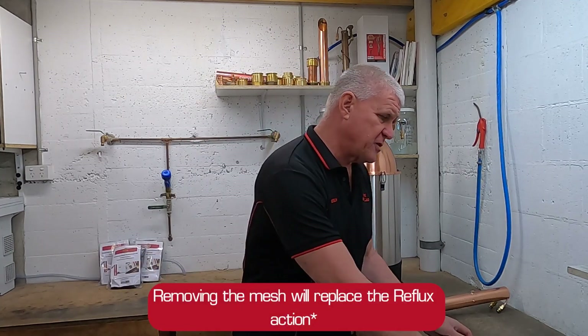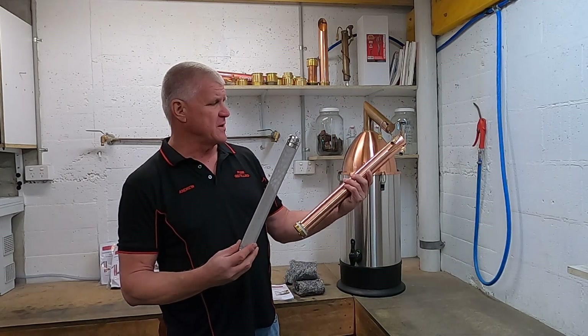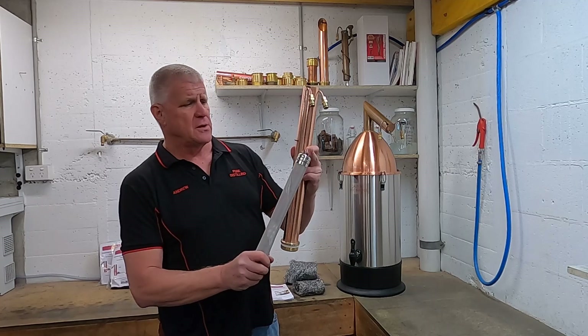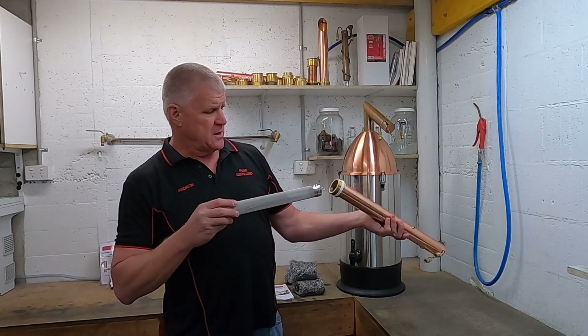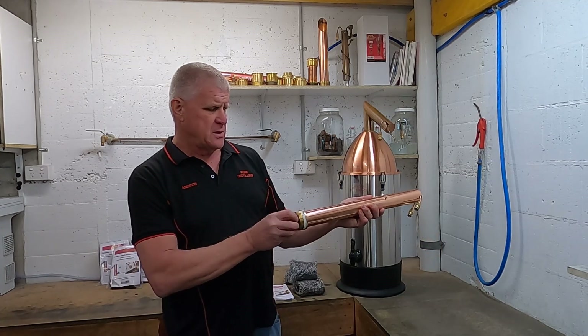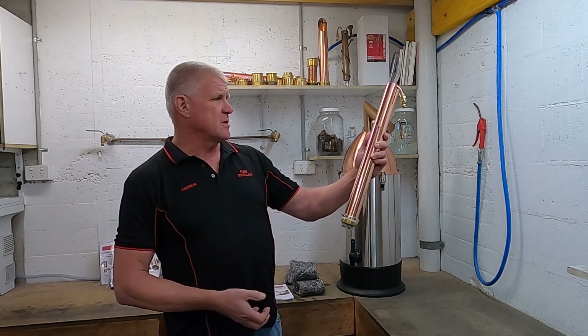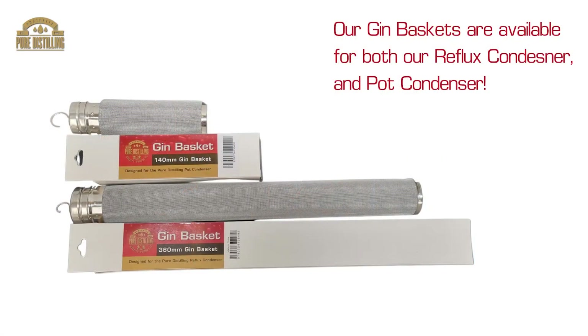Just for demonstration purposes, I'll show you how the gin basket slides into the reflux condenser. This hook hooks over the thermo well where you put your thermometer normally. It's just a matter of finding where the edges are, push it all the way in, fit the hook over the thermo well and it's ready to go. You can fill that with botanicals or anything you'd like to get the flavours from in your distillation.